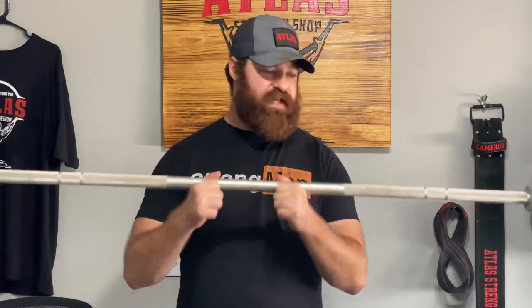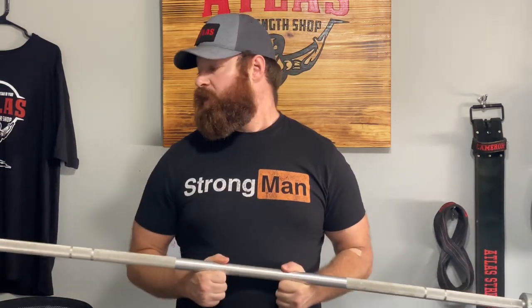Even here at Atlas, I work with a lot of women who come in that have never touched a barbell before. So to properly warm them up for things like the overhead press, we like to use this 15-pound bar — just get a few reps in before they move on to a 35-pound bar or eventually a 45-pound bar.